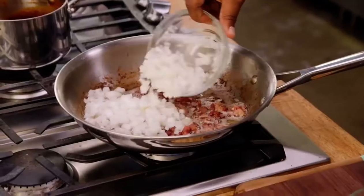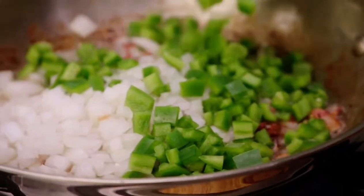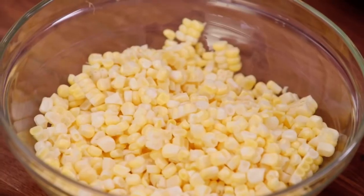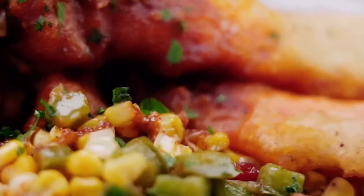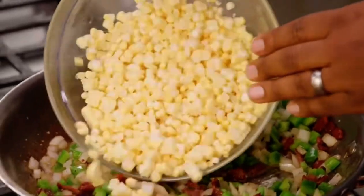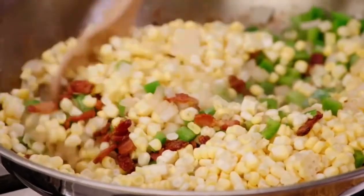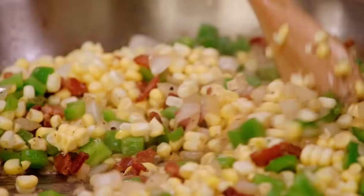Then it's time to start on that sautéed skillet corn. Hickory bacon, some diced onions, some diced bell peppers right over the top of that bacon. When we add the corn to it — now, if you don't want to go through shaving fresh corn, you can shortcut it and use a can. But guess what? This is food fantasy. We're shaving this off the cob. This right here just smells amazing.